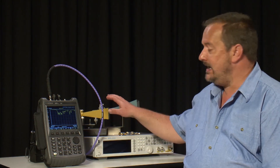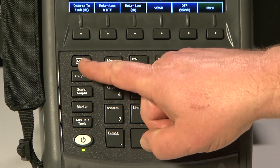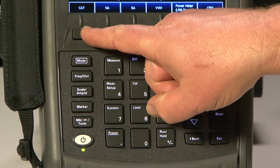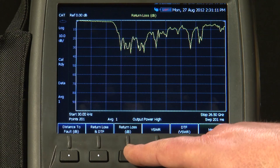Let's start by sweeping this X-band microwave horn antenna with a short test cable as we would in the workshop for acceptance testing prior to going out on site. I press MODE and make sure we have CAT cable and antenna test selected. Then I press Measure and we have return loss selected.